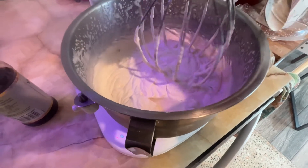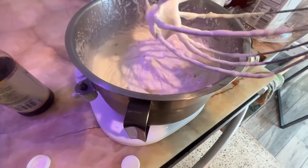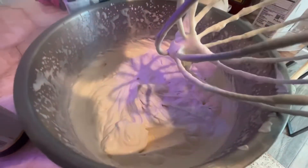See how it's pretty solid here? It can hold a point up. That means it's pretty ready.